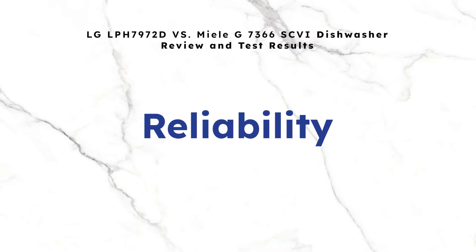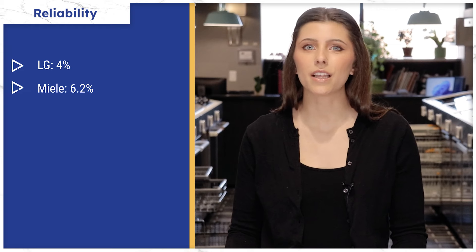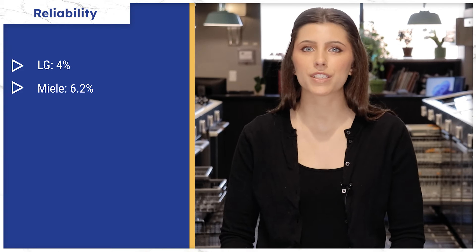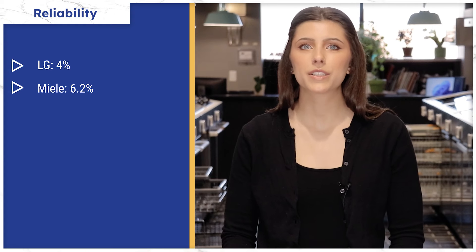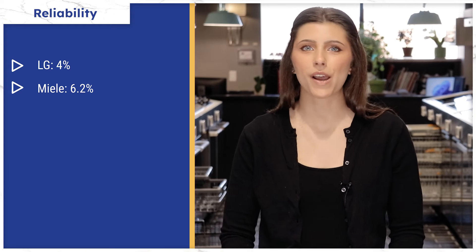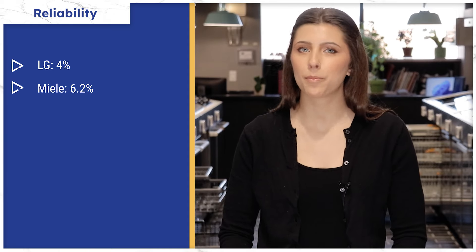Now, let's talk about the surprising part. According to our 37,000-plus service calls that our service department logged last year, LG — not Miele — is the most reliable dishwasher you can buy, at just 4% needing service in the first year. Miele was still respectable at 6.2%, which is really not bad either. Finding service can be an issue for both brands depending on where you live, so make sure you know who will be able to fix your appliances before you buy them.